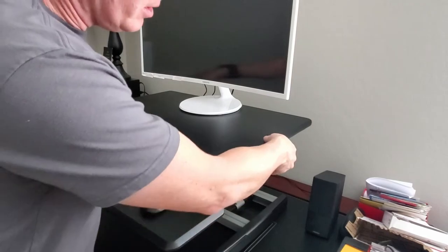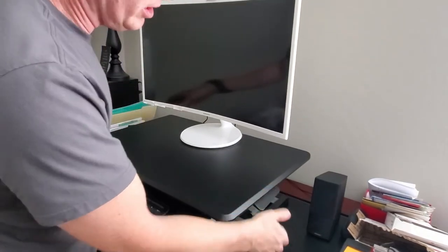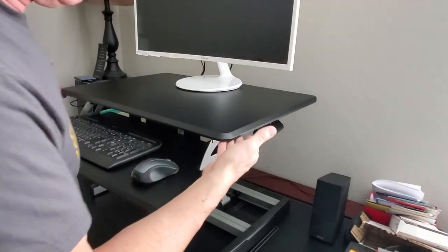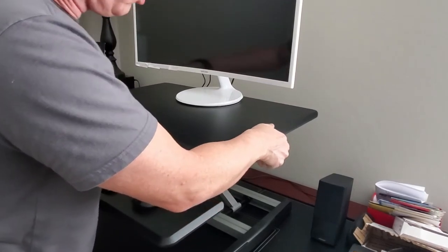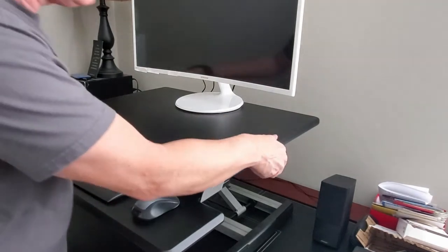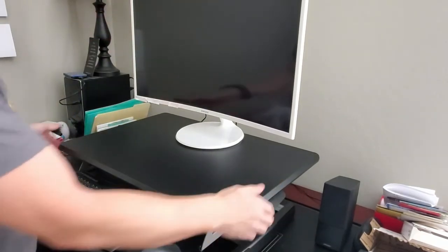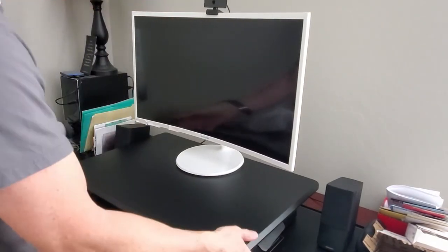One more thing with this adjustment — it's pretty much unlimited. You can adjust it to anywhere you want. This is all the way up. If you're shorter you can lower it, or if you just want to have your hands and keyboard a little lower, or your eyes focused on the monitor. It's virtually unlimited to where you can have this, and it moves pretty smoothly, so it's not hard to move. It feels pretty durable.